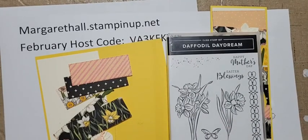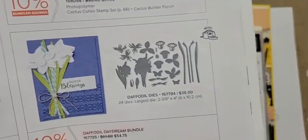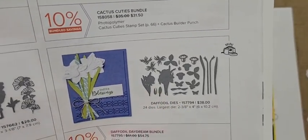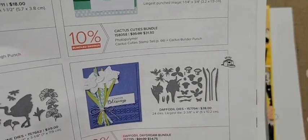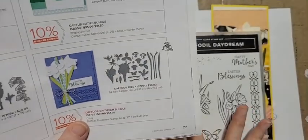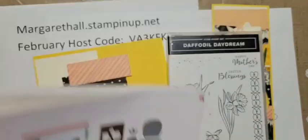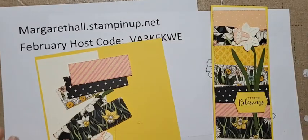For the daffodil die set, you can buy the die separate or bundled with the stamp set. There are so many pieces - I have them up on my magnetic wall. You can do daffodil buds, two different perspectives of daffodils, stems, cutouts for the two images, and also a butterfly and butterfly body. It's a great set and so pretty. I just love the way all these little swatches of designer paper look together.